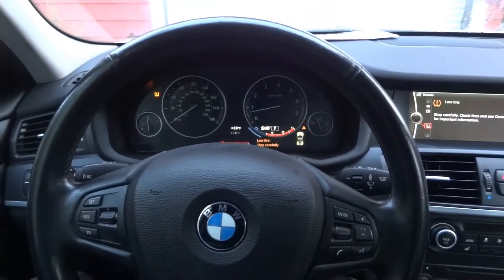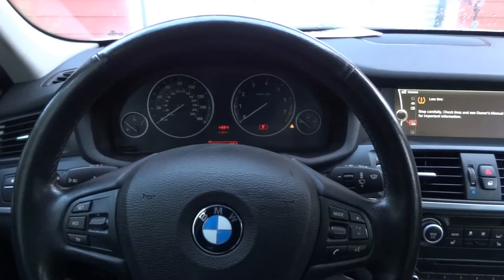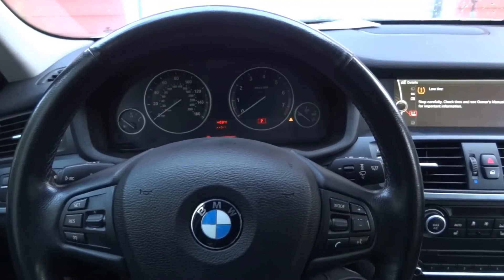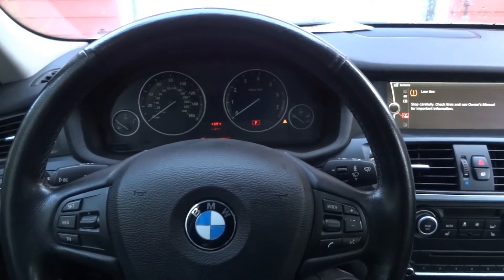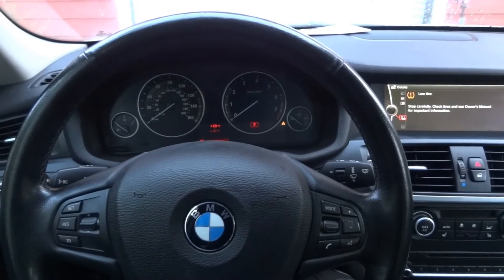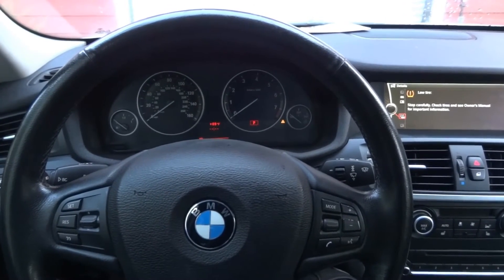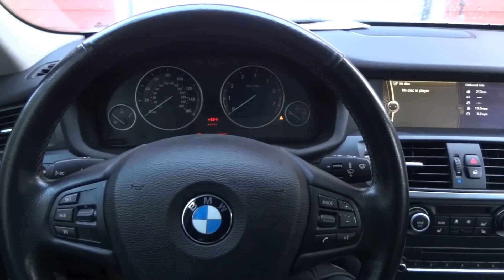So we are back here at the shop. I'm going to turn off the engine so we can wrap up this video. This BMW is fixed — we figured out the problem. We installed a new fuel level sensor in the tank and a new charge air cooler. We test drove it and the vehicle drives well. So now I'm going to call the customer so he can come pick up his vehicle. I hope you liked the video — if you did, give it a thumbs up. If you didn't, give it a thumbs down but tell me why so we can make better videos in the future.